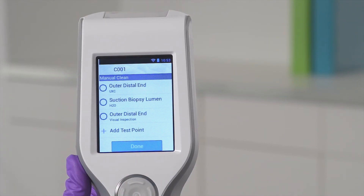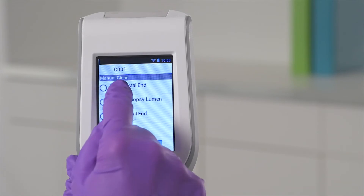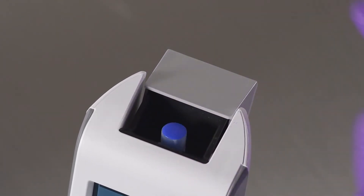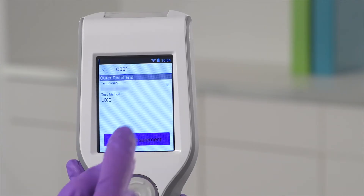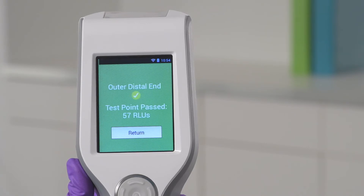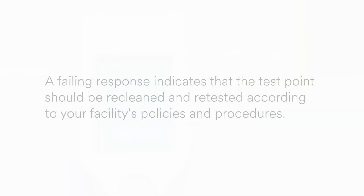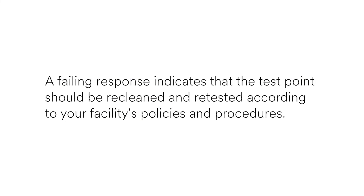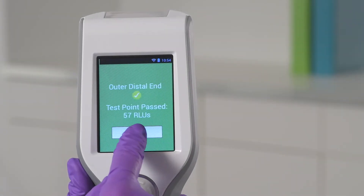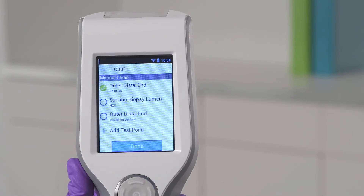Select a test point. For this example, we will select the outer distal end. Place your ATP test into the test chamber, close the chamber lid, and tap Begin Measurement. In 10 seconds or less, you'll see the result — a quantitative RLU value and a pass-fail response for the test point you were testing. A failing response indicates that the test point should be re-cleaned and re-tested according to your facility's policies and procedures. After your result is displayed, tap Return. Repeat this process until all test points have been tested. Tap Done when complete.